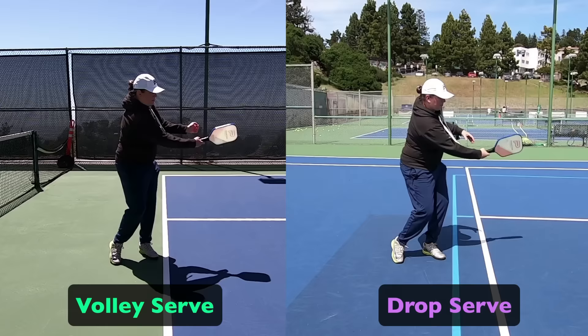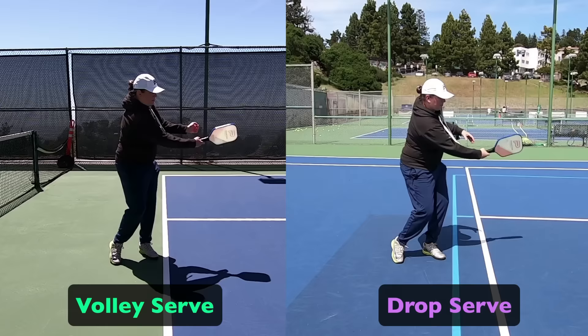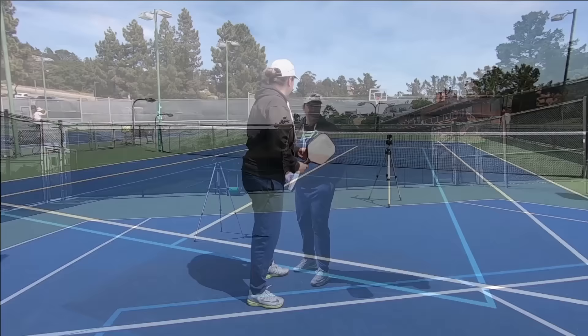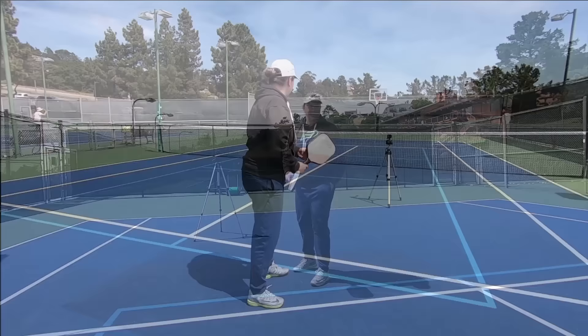A higher contact point is always desirable in pickleball since you have to hit less upward to clear the net and can therefore hit a more effective shot. Yet many new players find it easier to time a drop serve. Initially, routinely getting your serve in is more important than maximizing its impact on your opponents, so try both and do what works best for you.